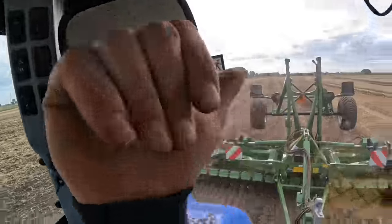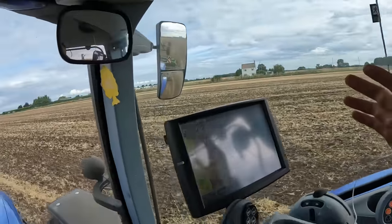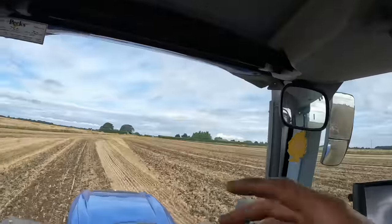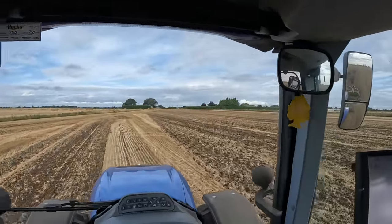The difference between this and the VariDisc - and it's something that me and dad are looking at going towards - is that packer roller on the back, which is just pressing everything down. Sometimes I'll go over the stubble with a VariDisc and then go over with a set of gang rolls, which is two lots of work. This is doing it in one pass. I've gone up every wheel line and now I'm going diagonal across the field.